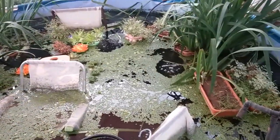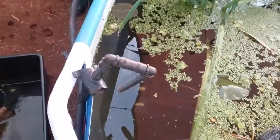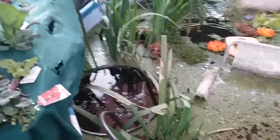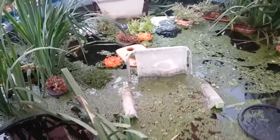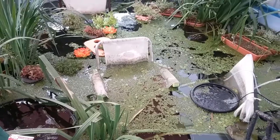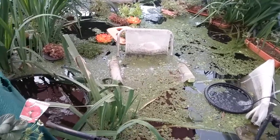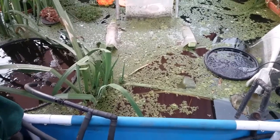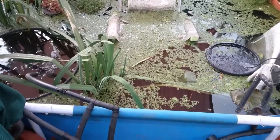I added 14 silver perch today — 10 into here and four into another set of ponds, so they're in now as well. Of the original 10 Murray cod and 10 barramundi, I know I've lost five of the barra and one of the cod.